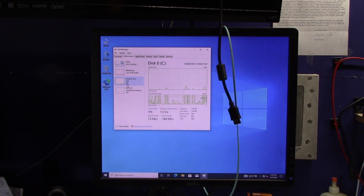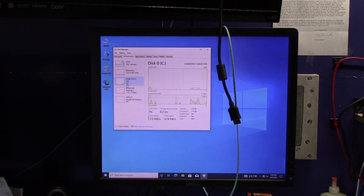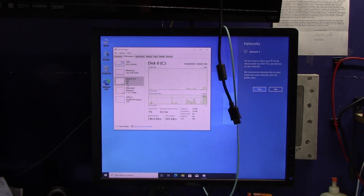We can run some tests on it under Windows, see how it does, see how it performs, and then ultimately I'm going to install PFSense on this. But I just want to boot it up here to get an idea of how it's going to operate. I'm going to plug a network cable in real quick so we can see if we get some connectivity.